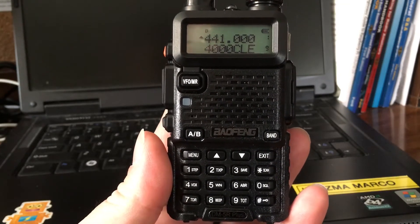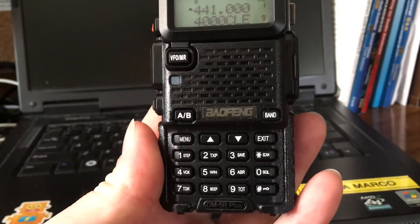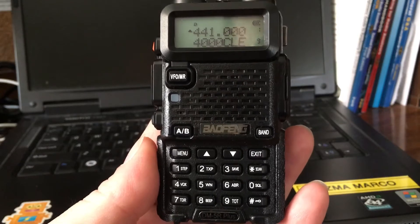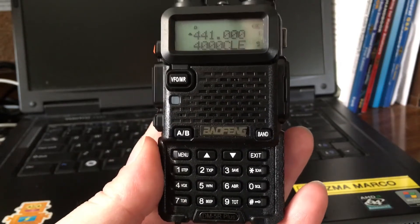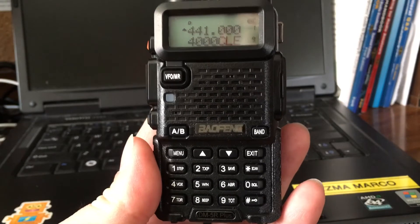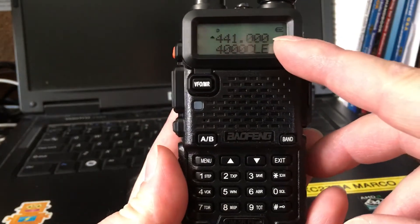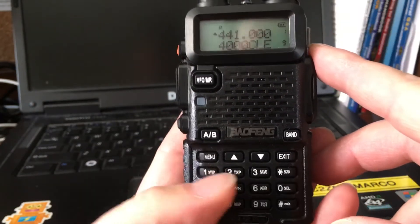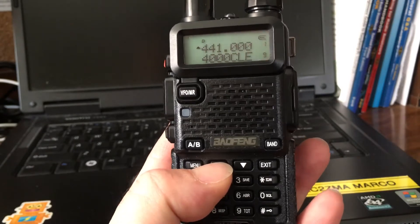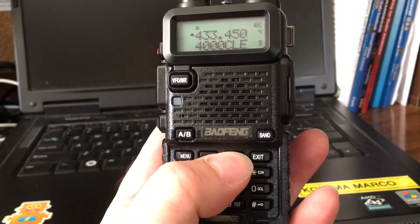Hey everybody, Marco KC2ZMA. Baofeng DM5R Plus — I've been doing more experiments with this radio. I already knew it worked on simplex and on open spots like the SharkRF. I actually got it working on SharkRF and on simplex. If you look at the top frequencies here, these are the simplex channels — the common UHF amateur radio simplex channels: 441.000, 446.500, and those are the common ones.